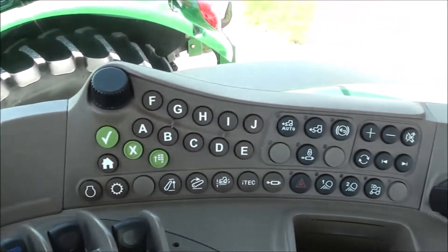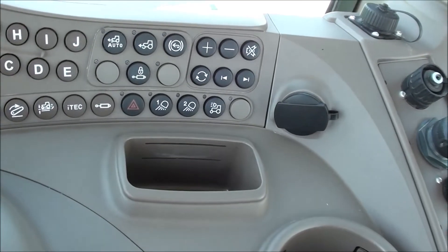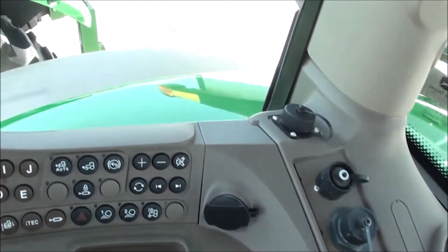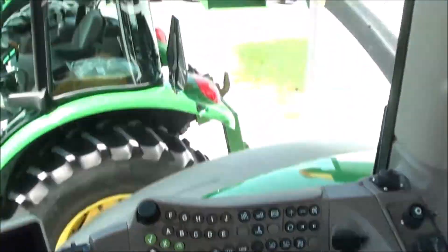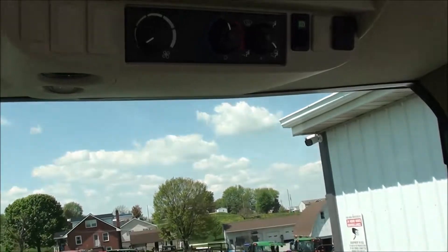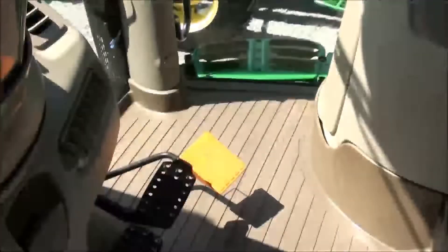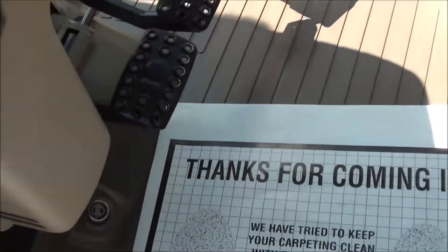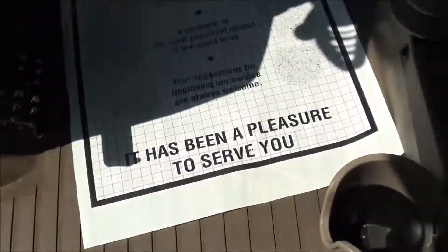In the cab you also have the command center button, four-wheel drive and light switches, radio switches, and a multifunction power switch. Up top you've got the radio, climate controls, rearview mirror, and sun visor. Down below you've got the foot throttle, individual brakes, differential lock in the center, and the clutch pedal to the left.